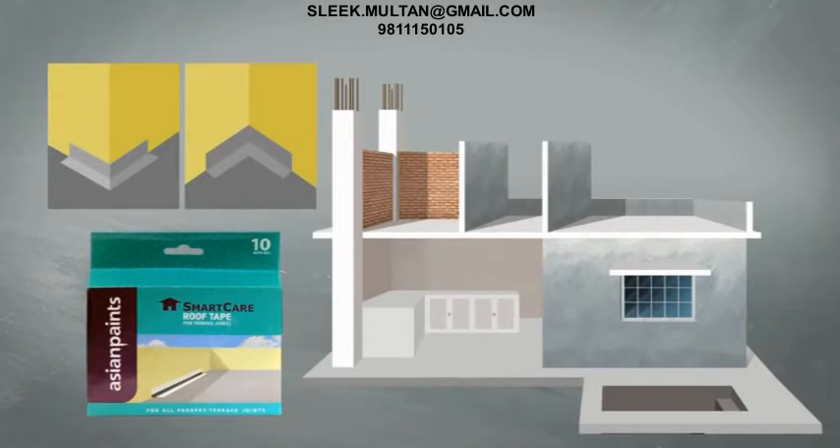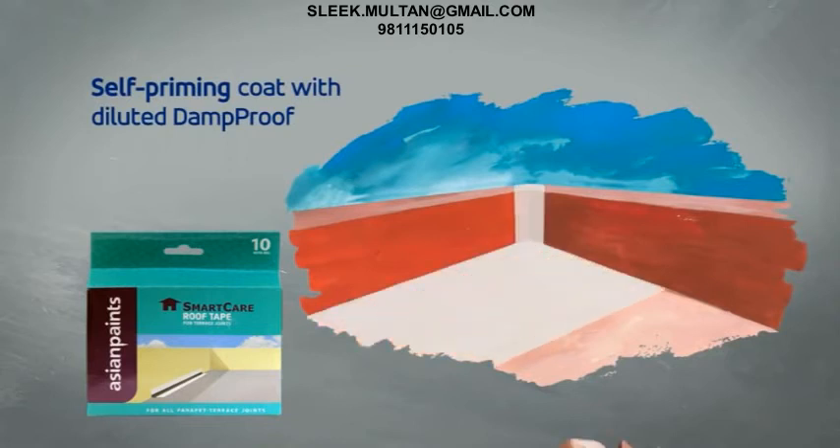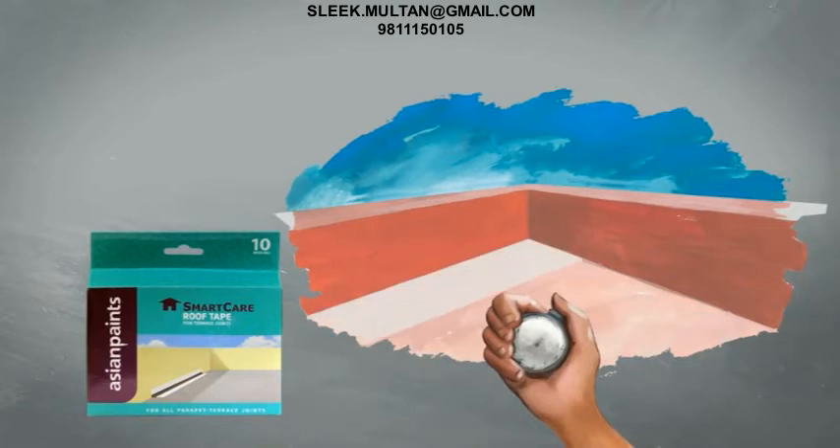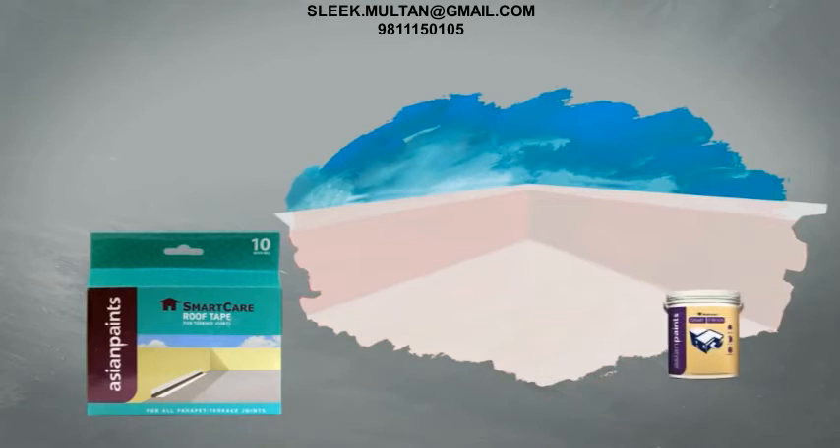SmartCare Roof Tapes are used as follows. First, a self-priming coat of diluted Damp Proof is applied on the terrace as an envelope coating. After drying for four to six hours, a second undiluted coat of Damp Proof is applied. While the material is still wet, SmartCare Roof Tapes are placed in the required joints. The tape is pressed to ensure that the material oozes out of the pores of the tape. This is then left to dry for four to six hours. Finally, a third coat of Damp Proof is applied over the tape, which after drying leads to perfect, long-lasting waterproofing of terrace joints.